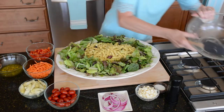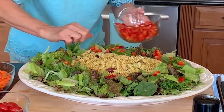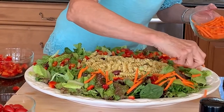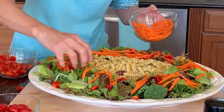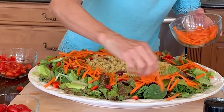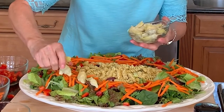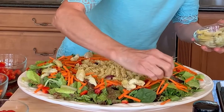Next, I've garnished the greens with chopped red bell pepper — nice and sweet — and very colorful julienned carrots, like little matchsticks. Then quartered artichoke hearts. So beautiful, and lots of beautiful textures too.